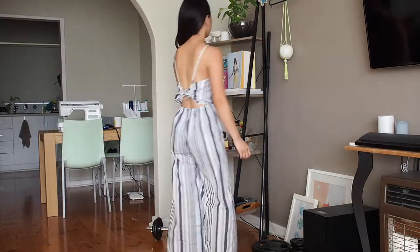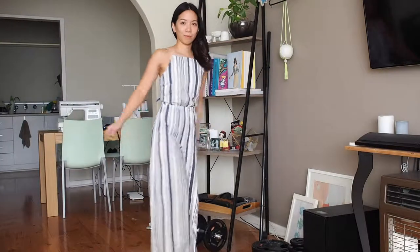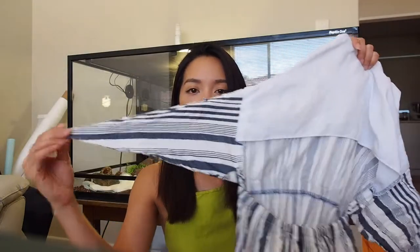It is a hack of the Claudia dress by Chesiti Fabrics and also the New Look 6350 culottes. What I did was cut the bodice at the waistline, added seam allowance, and then basically attached the pants to it. For the back of the jumpsuit, instead of keeping the original back of the bodice, I drafted these triangular ties so it just ties at the back. The front of the bodice and the front of the pants matched up perfectly, which was really cool.